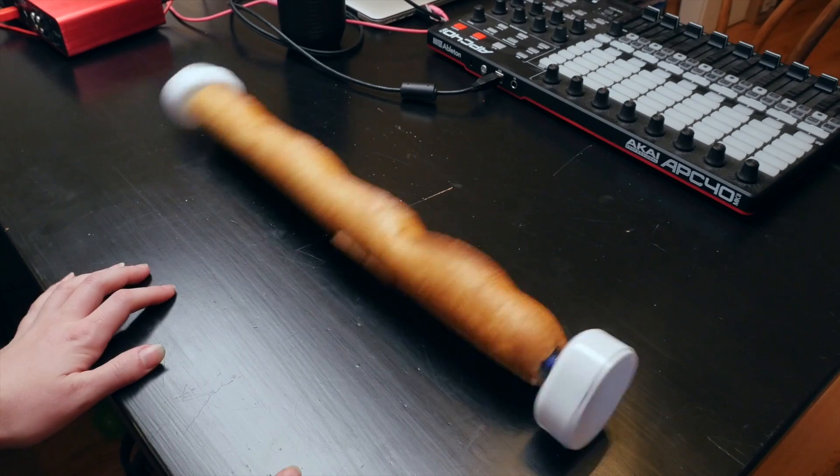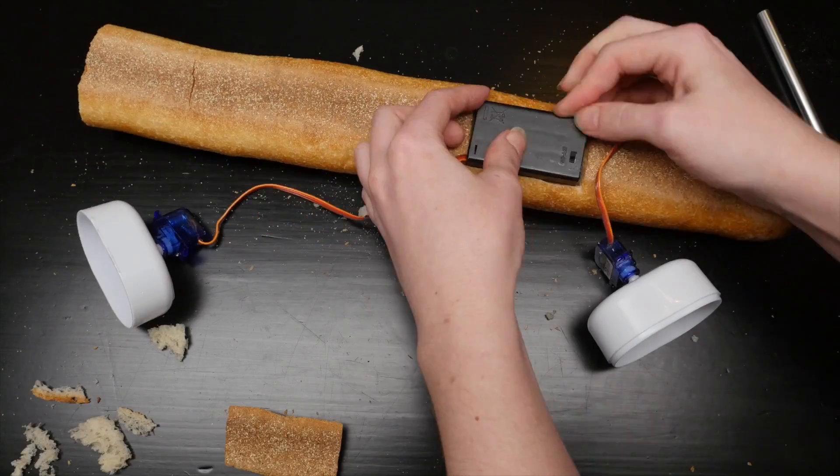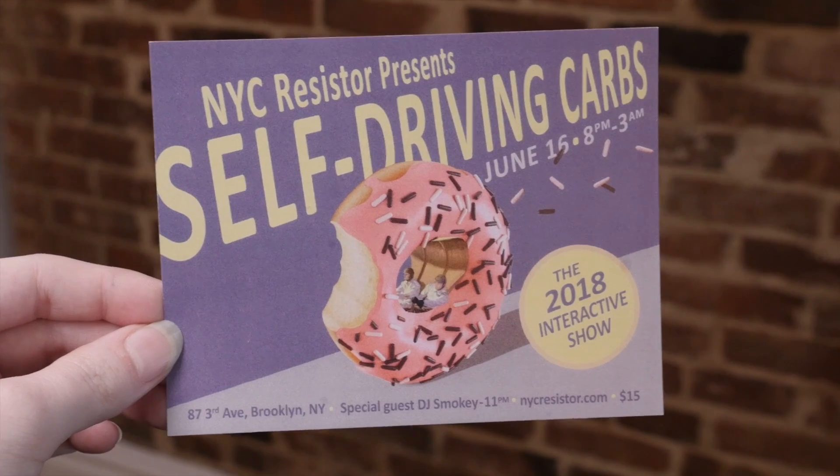Let's move on to a crowd favorite, the Baguette Wobbler Robot. This project uses a few modified servos, a battery pack, and a shellacked loaf of bread. Self-driving carbs.